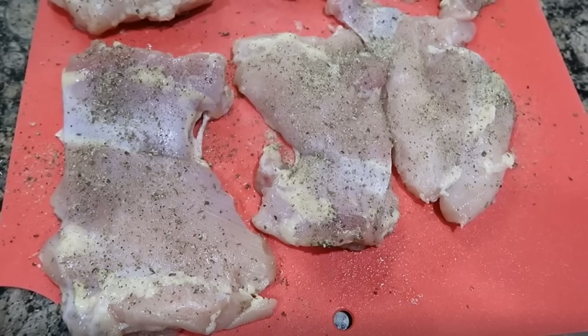So I took my chicken thighs and with that dry mixture I spread it all over the chicken and made sure it got evenly coated on both sides.